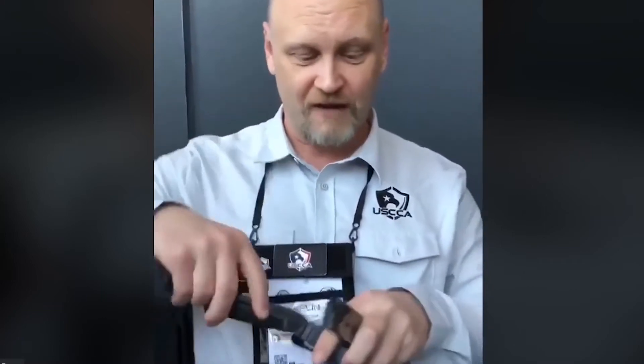But that's not all — there's more. This is a double stack 9mm from Glock. That fits right in there, exactly the same. Held perfectly securely — nothing's coming out.